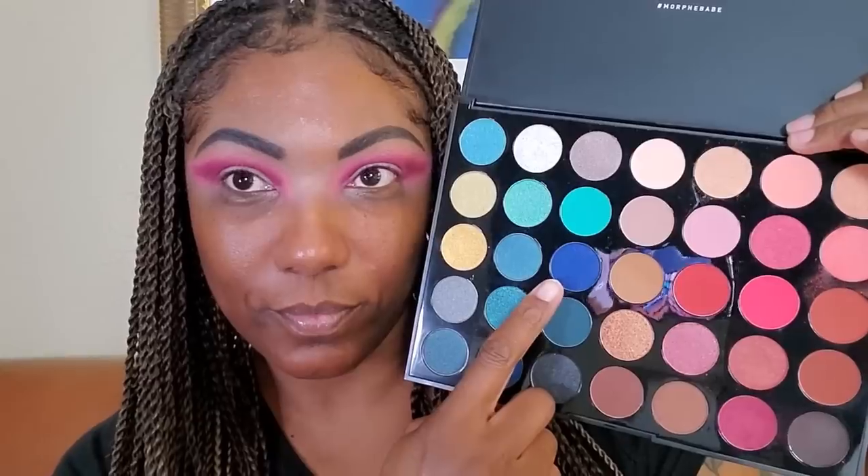Next I'm going into this really pretty blue shade called Singled Out, and I'm using that to deepen the crease area. I want it to be a little bit darker since I am going to be creating a cut crease. I'm placing this in my crease and blending it into that burgundy shade just a bit — it's creating a really pretty deep purple shade, but you can also see the blue peeking through.